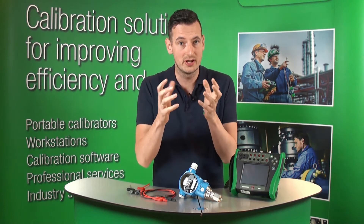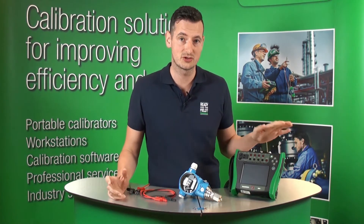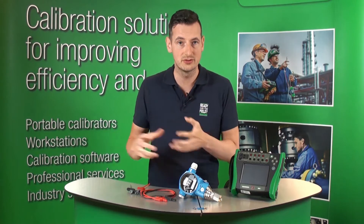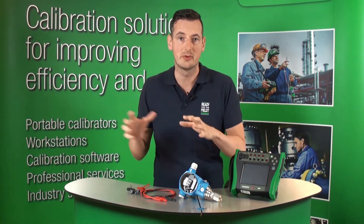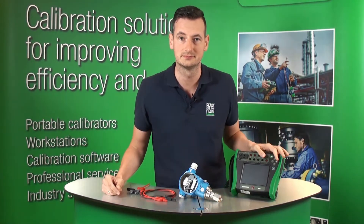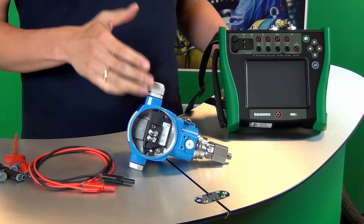This functionality is particularly useful when you want to find out and document the current settings of your smart transmitters. You go and save the configuration, store it in a safe place, and in case that transmitter fails you can go to the new transmitter, open it up, and type in the same settings from your old transmitter to the new one. Let me show you now how to save a configuration for this particular transmitter.